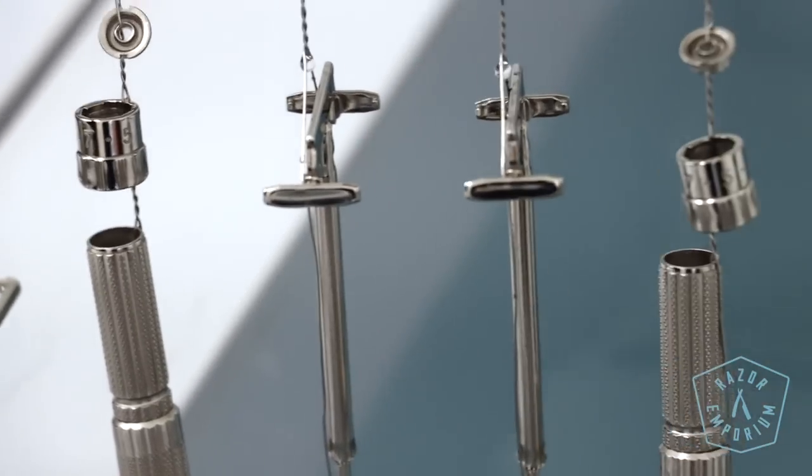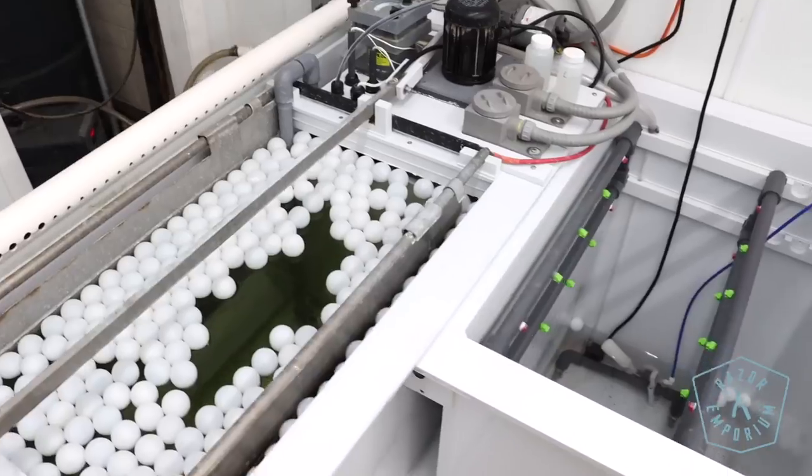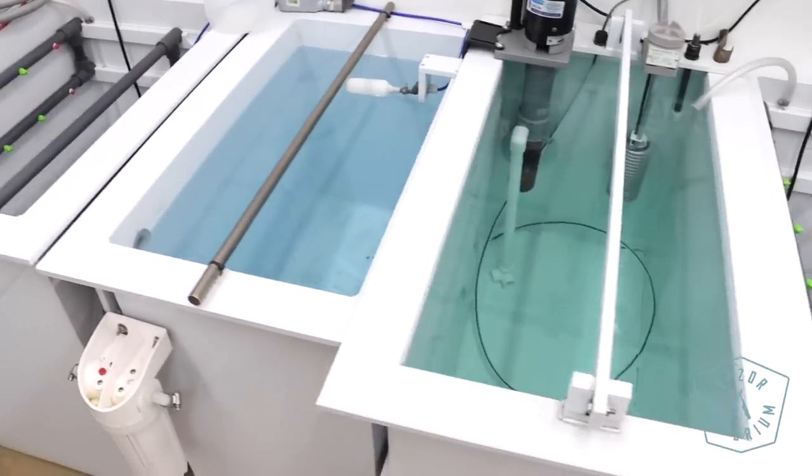A lot of people don't know this, but we have literally an entire laboratory set up in our workshop that does nothing but run old vintage razors through it to put a brand new lease on life — to refinish your razor so it can look brand new once again, like it walked off the factory floor, or in some cases even better. It's something very unique to Razer Emporium, something I'm very proud of. It took a lot of work and effort to get to the point you see today, with many iterations and milestones along the way, but it's something that really differentiates us from anyone else out there.